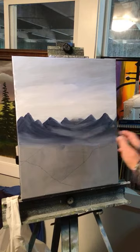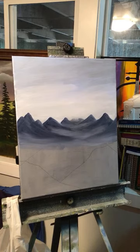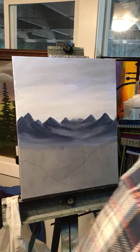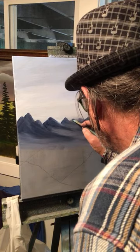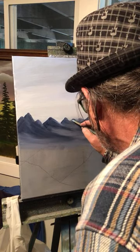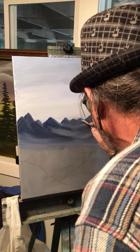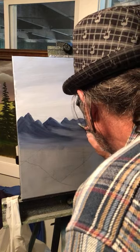Look at that — that already looks kind of cool to me. I never paint like this. This seems to be working out pretty good. I think it's a good idea. I could have made those darker, but that's all right.